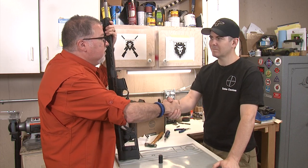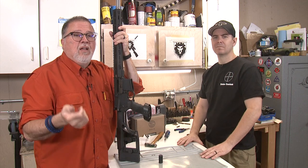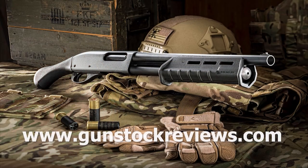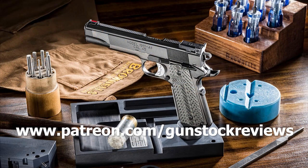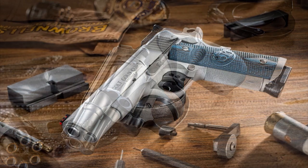Thanks, Marty. Appreciate it for the help. Guys, thanks for watching. Remember, remain healthy, stay safe, and have fun at the range. Thank you for watching Gunstock Reviews. Please visit our website at www.gunstockreviews.com for more exclusive content. Please visit our Patreon page at www.patreon.com/gunstockreviews — your contributions would be greatly appreciated and help us grow our selections and frequency of videos.